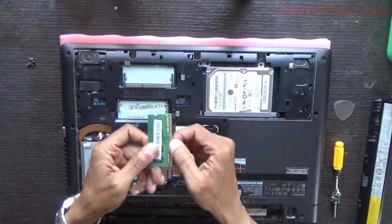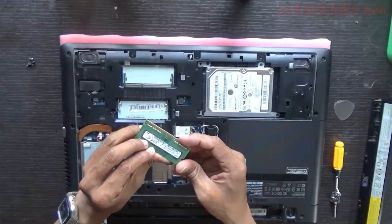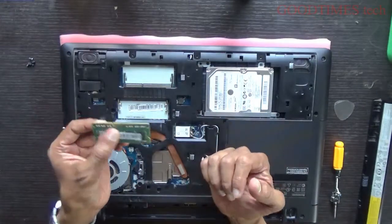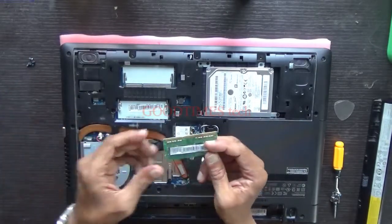If you are facing no display, just try cleaning the RAM — it may help. This RAM is 4 GB. You can upgrade up to 8 GB (2x4 GB) or 8 GB (2x8 GB), that is 16 GB, provided your processor supports it.